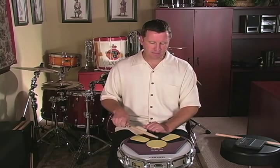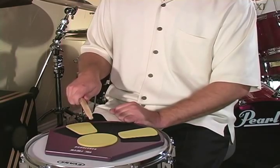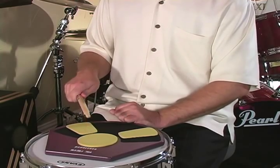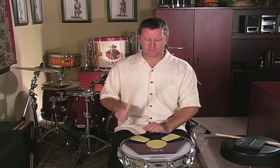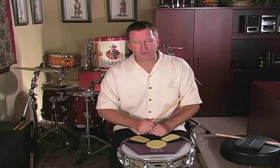So it's: down, four taps, and an up. Down, tap, tap, tap, tap, up. Notice that the up stroke and the taps all sound the same — loud stroke for the down stroke, then up stroke and taps at three inches. Add that to your daily practice routine for at least 30 seconds on the right and 30 seconds on the left.